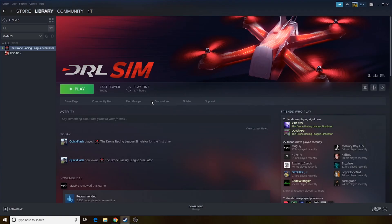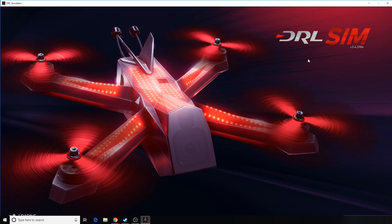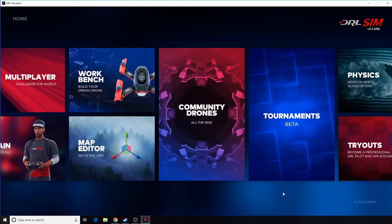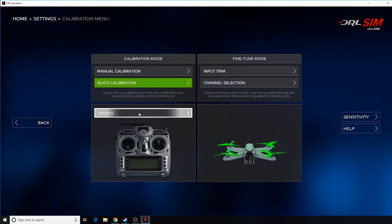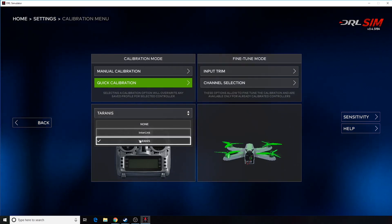Now that you have the simulator model programmed onto your transmitter, turn on your transmitter and then take a USB cable and plug it in with the transmitter turned on. If your screen shows options of joystick or storage, choose joystick. Now go into the simulator. Once you're on the main screen, go to settings, go to controller setup, and choose the Taranis from the drop-down list.